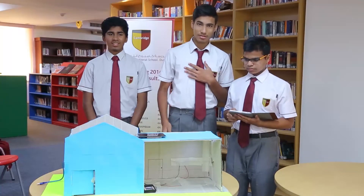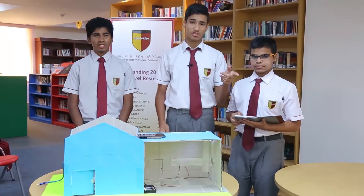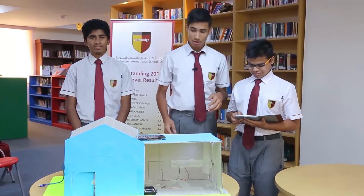Good morning everyone. My name is Hassan and here are my teammates Monis and Afraz, and our teachers Mr. Hassan and Ms. Linda.